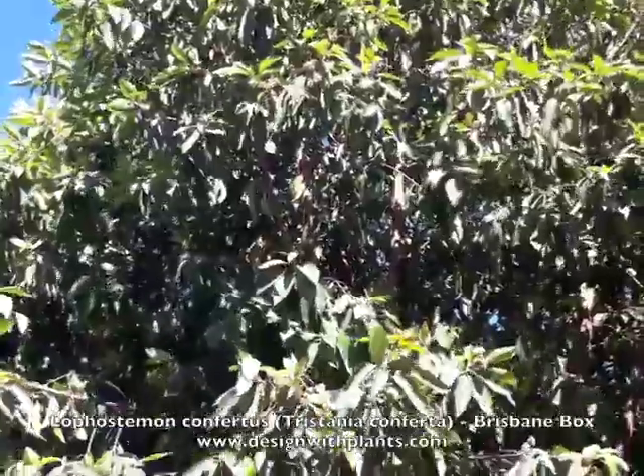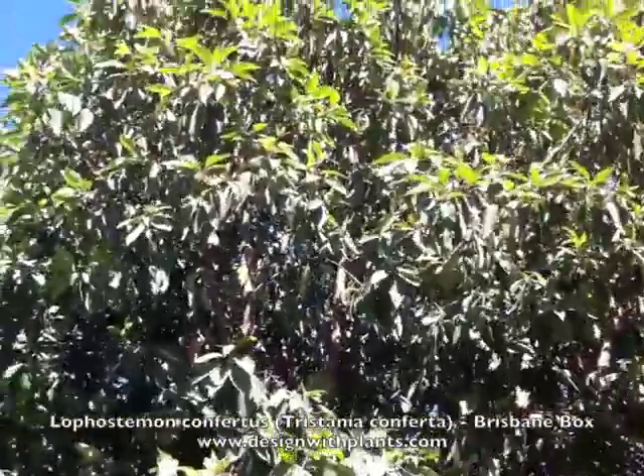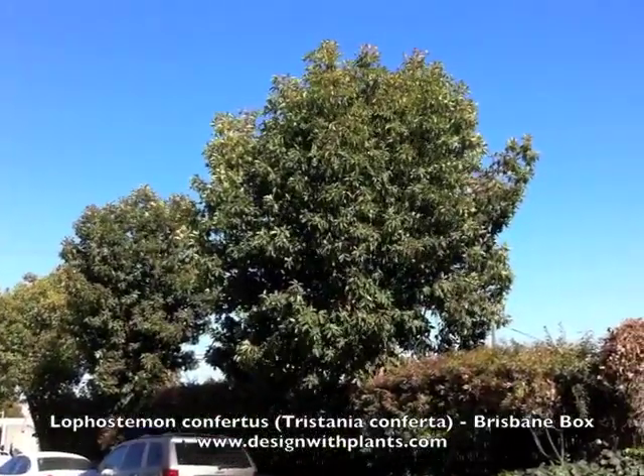It looks kind of like it's a eucalyptus, but it's not, and it's got other similar characteristics. Some of the leaves, the bark, and even the seeds are very much like a eucalyptus.